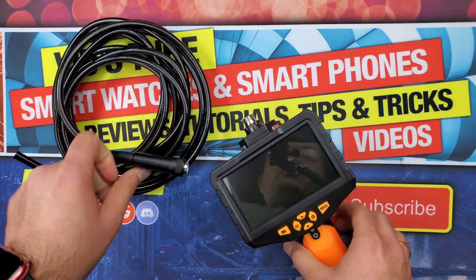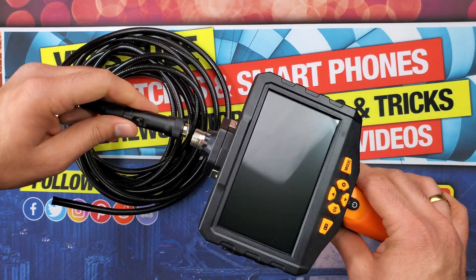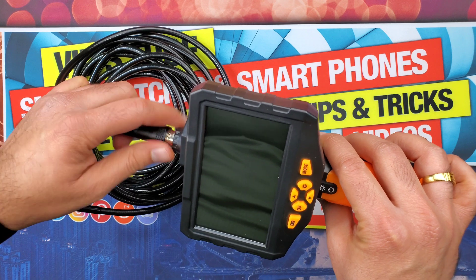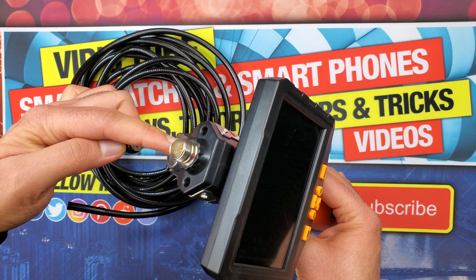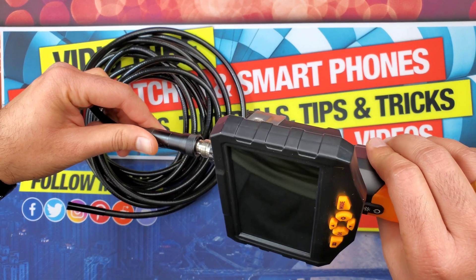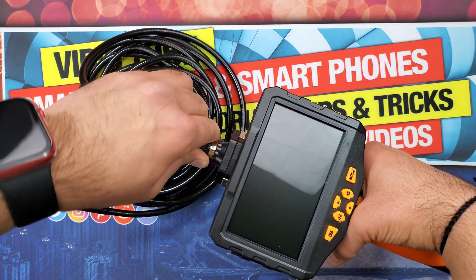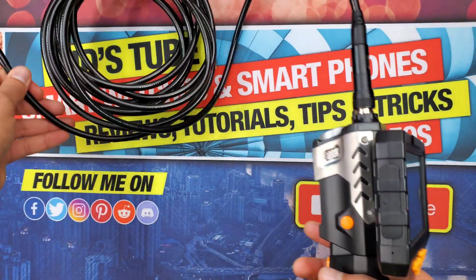Before turning it on, let's hook up the camera cable first. The button on the cable switches from the main camera to the side camera, and it should align with the red dot on the main unit. Once aligned, the extensions slide into the corresponding holes. A caution here: don't crank it in a way that bends the extensions, or the cable won't connect — this is a room for improvement. Once properly aligned, tighten the visor on the cable and it will be rock solid, acting as one unit.